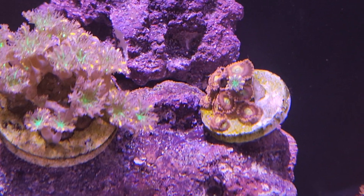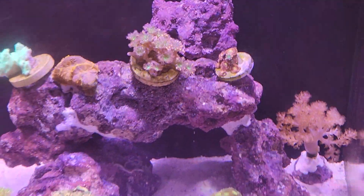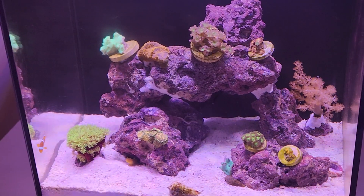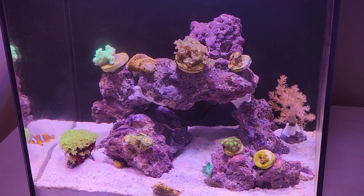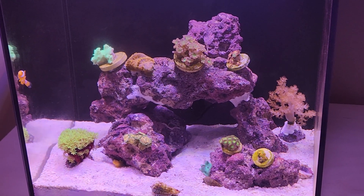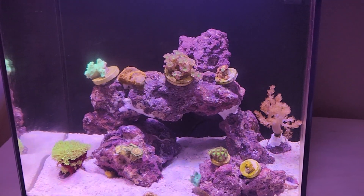So if you're thinking about doing the dip, don't be afraid of it killing your zoas at least. I will keep you guys updated on whether or not the algae comes back. This is one month in, give or take a couple days, to this nano reef tank.